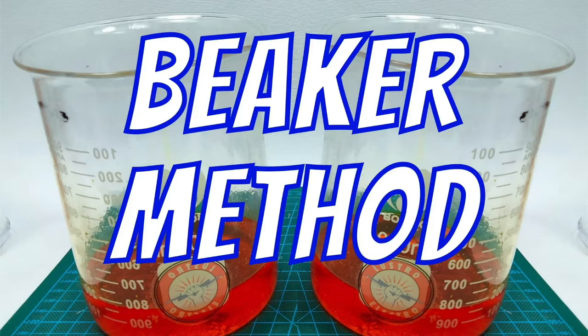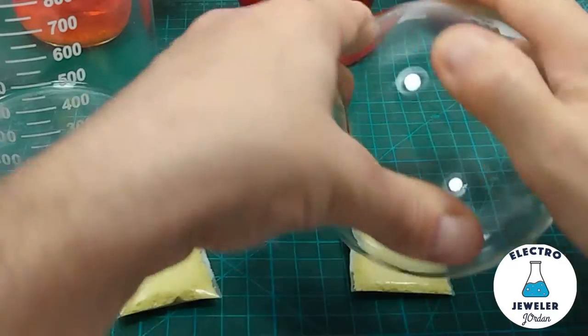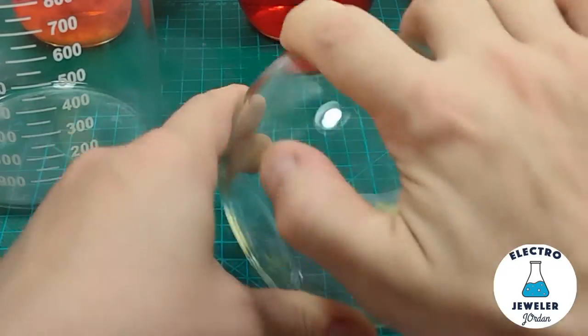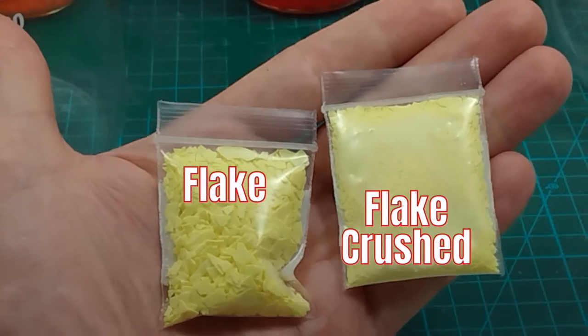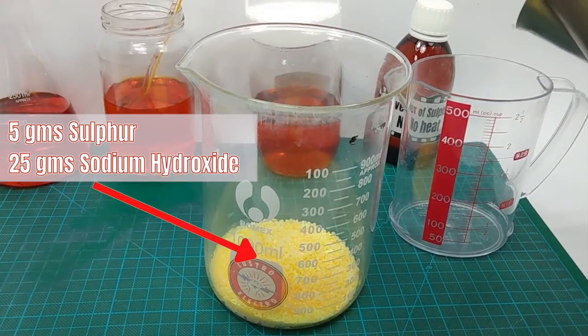Beaker method: use the bag of sulfur that comes with my Electroform set or measure out 10 grams. You can use powder as is, or if you have flake, just crush it up. Also measure out 50 grams of sodium or potassium hydroxide — the lye — and mix it together. Put about half of this mixture into the beaker.